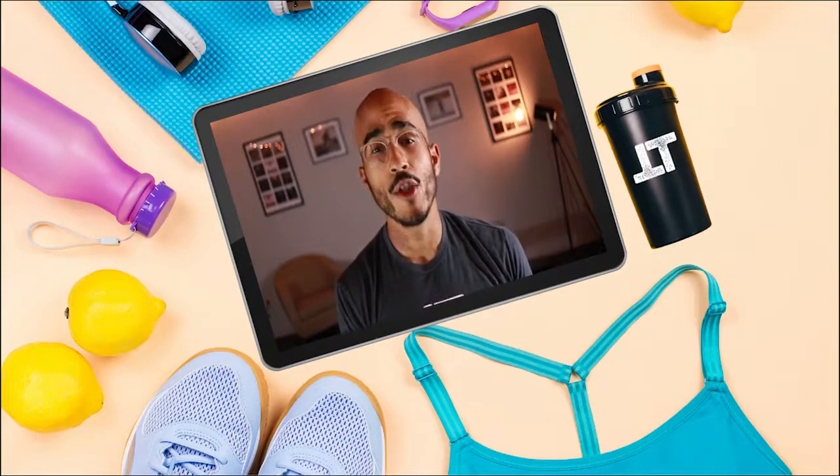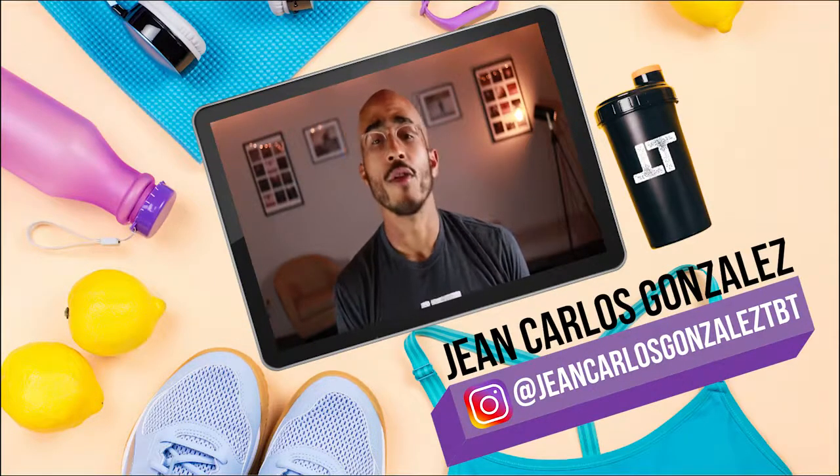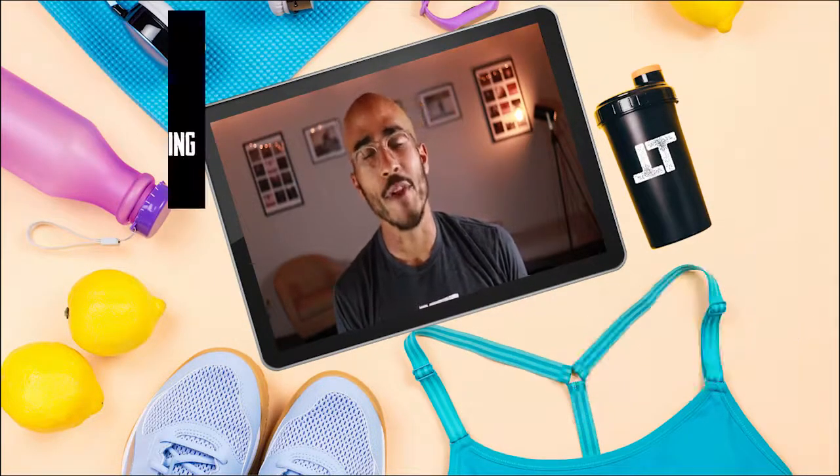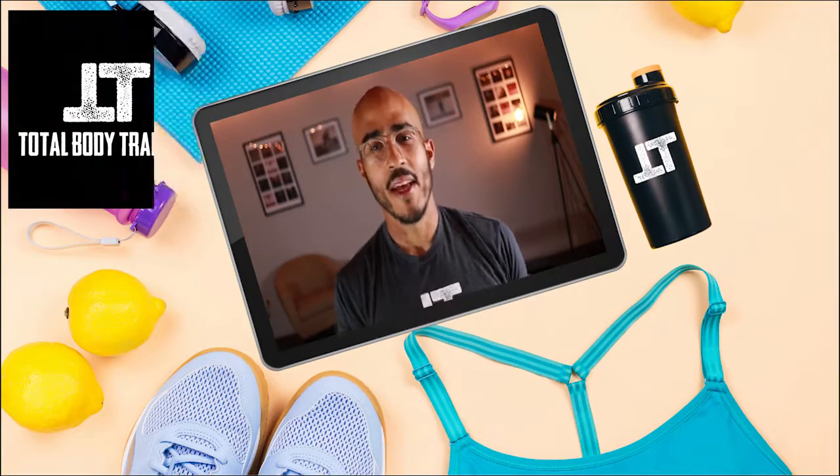As always, you can find me, Jean Carlos — that's J-E-A-N-C-A-R-L-O-S — and Total Body Training on Instagram, Facebook, or YouTube. You've been watching Total Body Training. Until next time, peace.